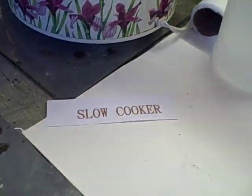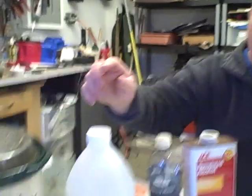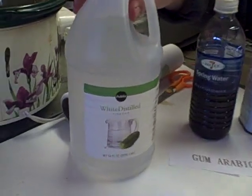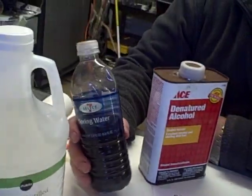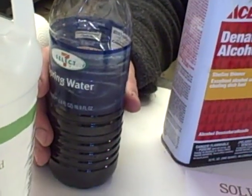So the things you're going to need: first, you're going to need a slow cooker. You definitely don't want to use one that you're going to be cooking a stew in the next day — go to a yard sale and pick one up for a couple dollars. You're going to need some vinegar, just regular white vinegar; you're not going to use very much of this. The other thing you're going to need is gum arabic, which you can find in an art supply store. This is the binder that holds watercolors together.